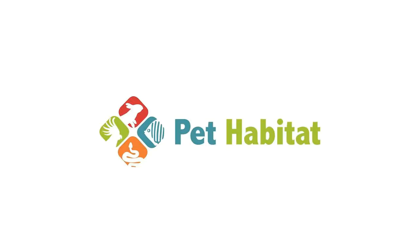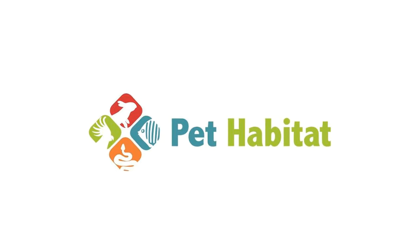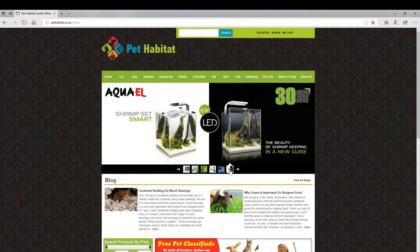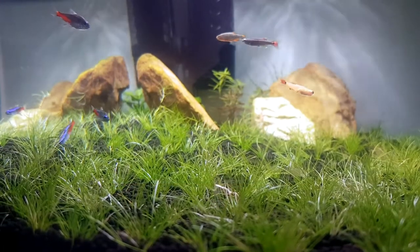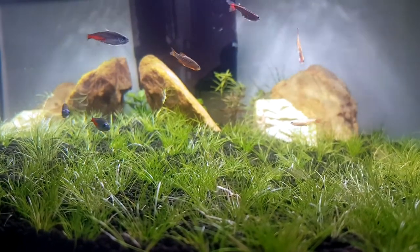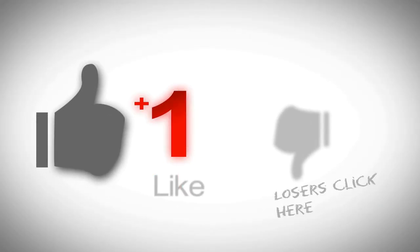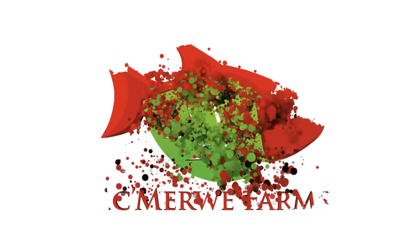And lastly, tip number two: go and check out Pet Habitat's website — quick service, fast shipping and always willing to help. Thank you again to Pet Habitat for sending over this aquarium set. This is going straight to my living room. But that's it for this video guys. If this video sucked, you know what to do. But if it was awesome, get subscribed, press that like button and check out our other videos. I really hope you guys learned something today and as always, keep it rumble.